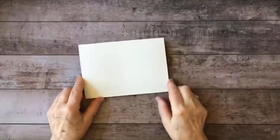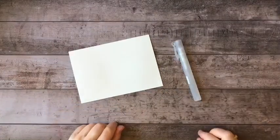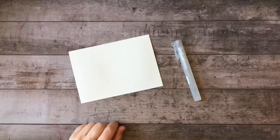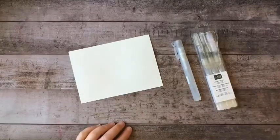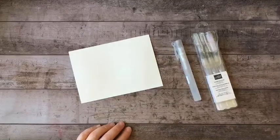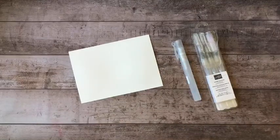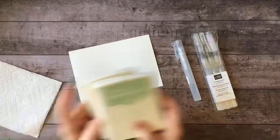So let's get started. I've got a piece of Fluid 100 watercolor paper, a spritzer, and I have my water painters. I also have a cup of water off to the side and some paper towels ready in case I need them.